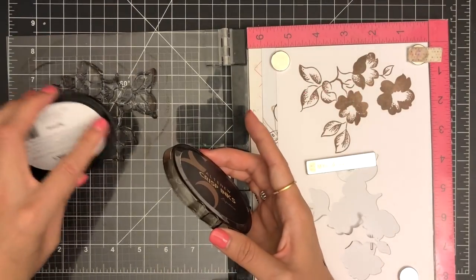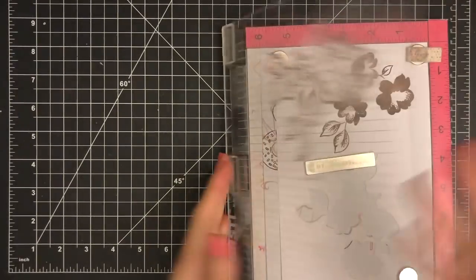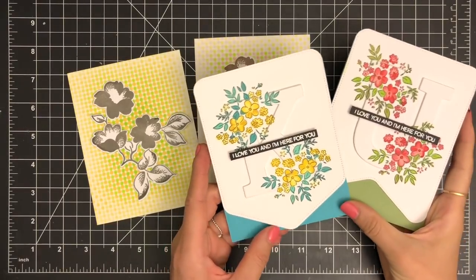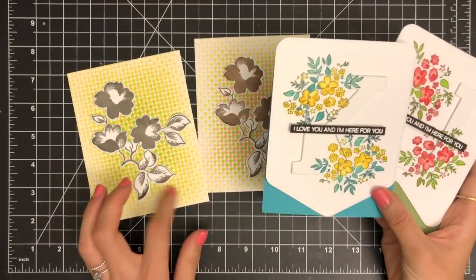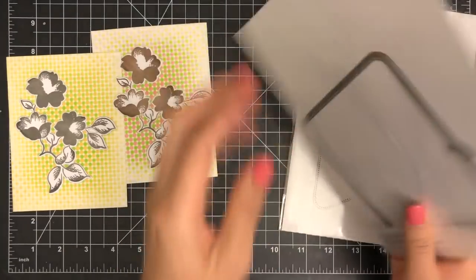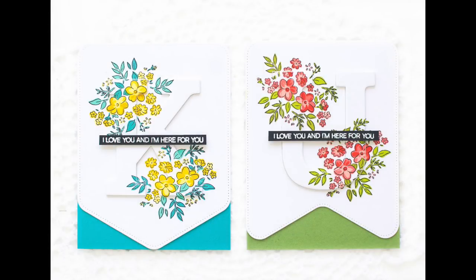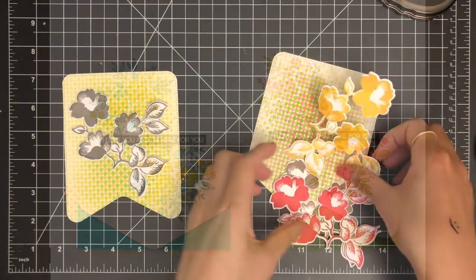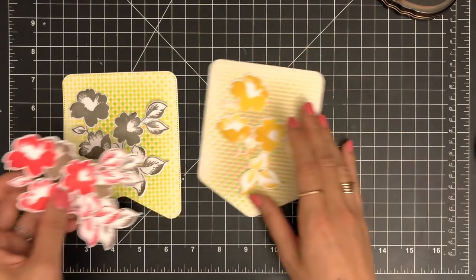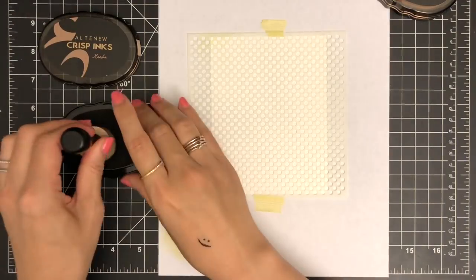This time I'm stamping the image with Espresso and Mocha inks. So I'm going to create a new card front by die cutting my background panels using the Pocket Banner die and the Party Banner die. I really love these banner dies because they have stitched lines along the edge which add subtle interest. I wasn't sure if the colors I chose for stamping my flowers looked great on my polka dot backgrounds, so to be safe, I created additional flower die cuts in different ink colors — Maple Yellow and Heartbeat.